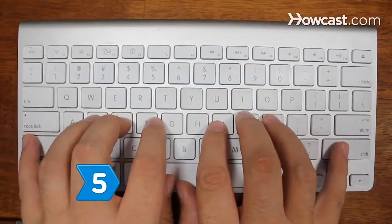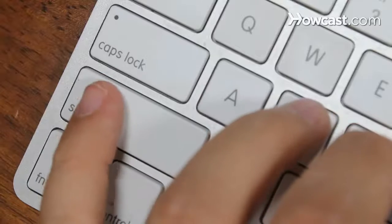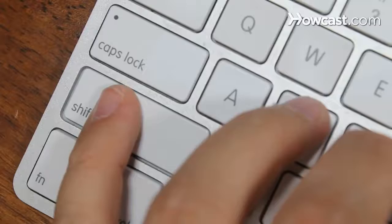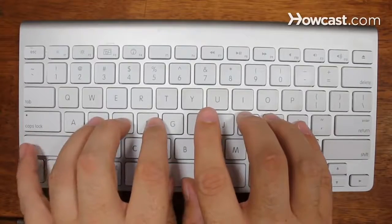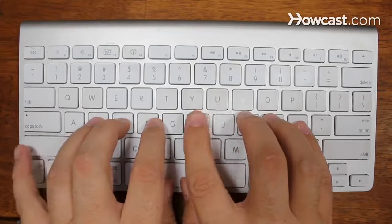Step 5: Master the shift keys with your little fingers. Press the shift key while simultaneously pressing the letter of choice to type a capital letter. If the letter is pressed by the right hand, use the left shift key, and vice versa.